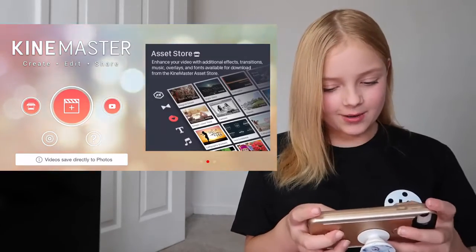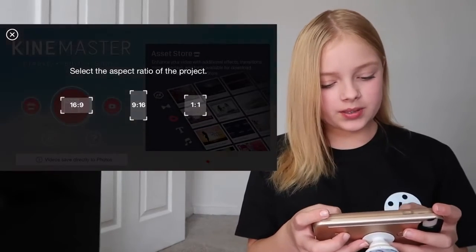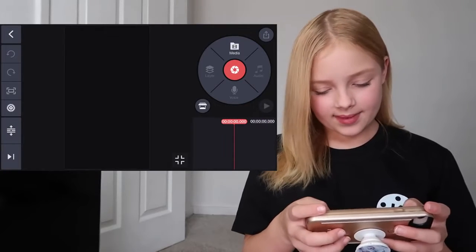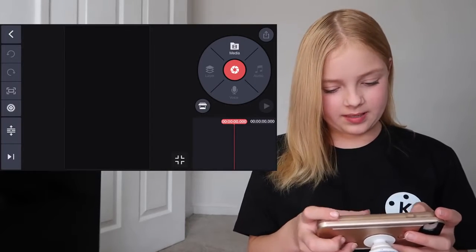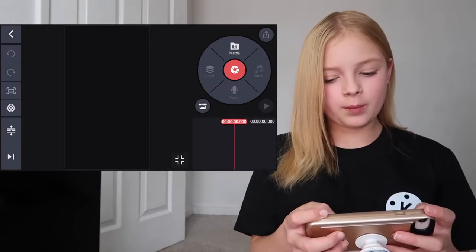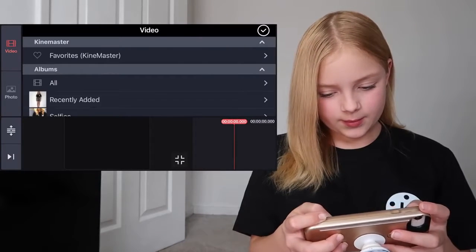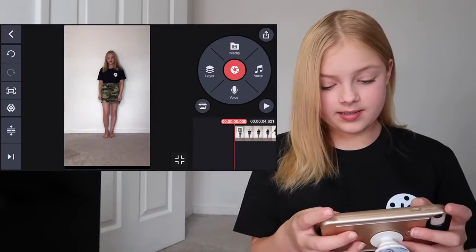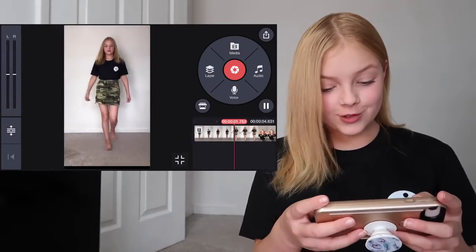We're going to hop right into the KineMaster app now. Okay, we are in KineMaster. We're going to press this and then press the 9 to 16 ratio. Then just put it bigger so we can see the video. Then we want to go to media, which is at the top in this little circle. And then I'm just going to go to recently edited and add in the slow-mo I have just filmed.